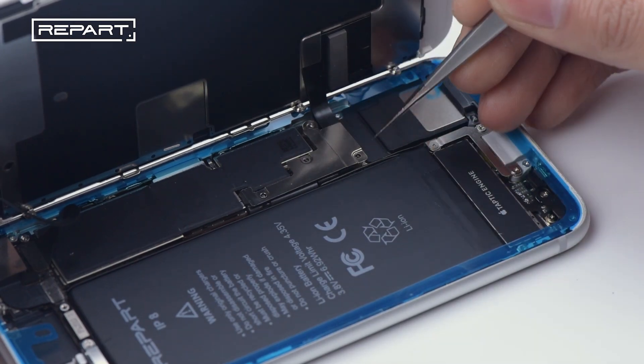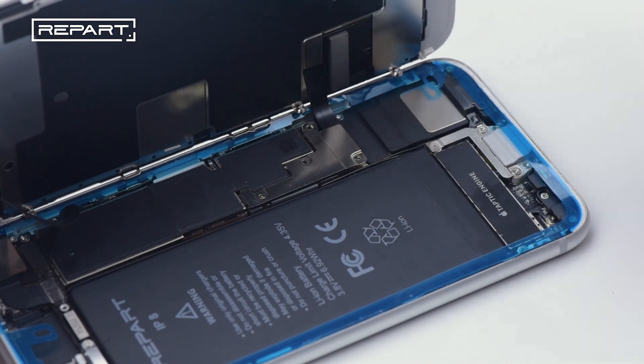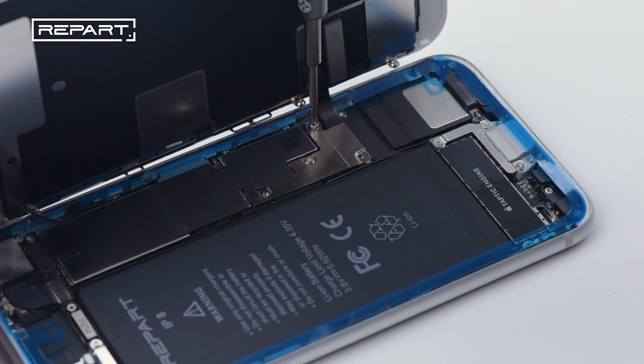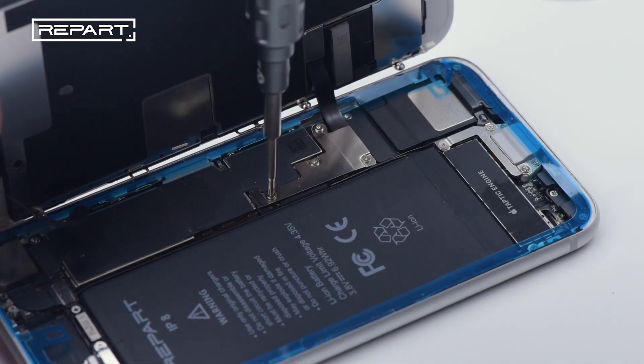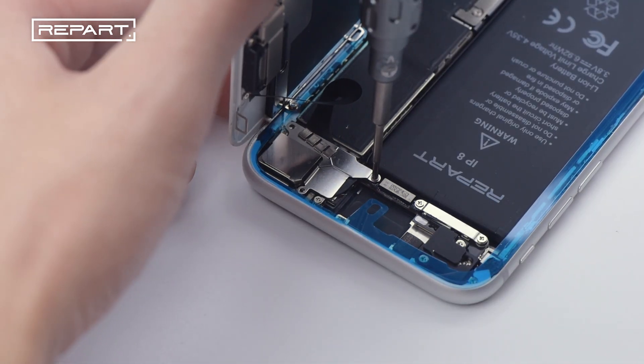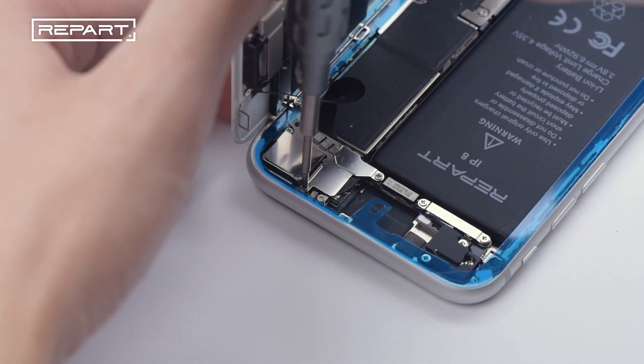Turn it off. Install the shielding cover on the screen cable connector. Fix the screws into the corresponding holes and tighten the screws. Install the shielding cover on the front camera. Fix the screws into the corresponding holes and tighten the screws.